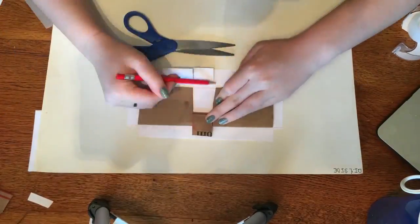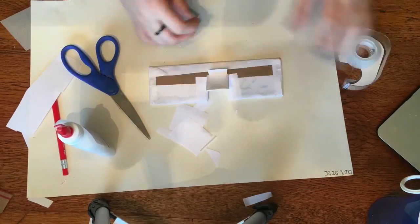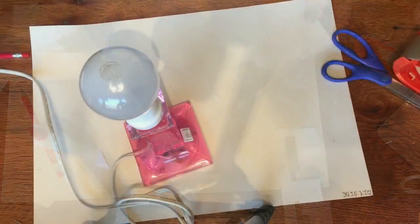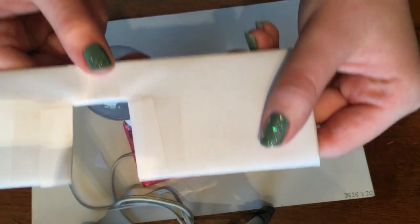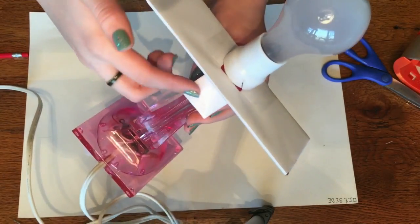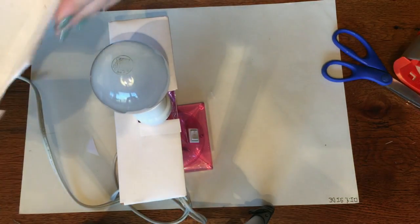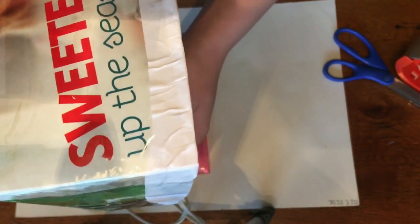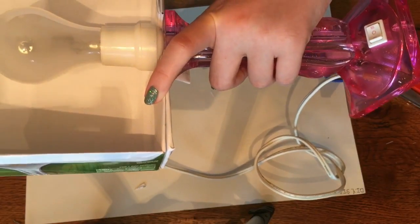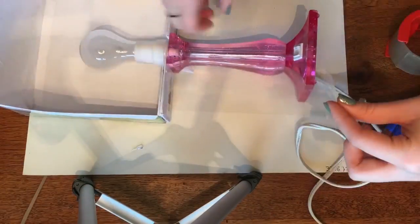I'm cutting out the same shape as the bottom of the studio light, just making it a bit more boxy, and covering it with computer paper to look a little bit nicer. Now I'm using packaging tape to reinforce the flaps and sides of the base — it's a little rectangle with a cutout for the light bulb. Make sure it's really secure; press it in as much as you can. I left a flap to make sure it wouldn't fall backwards.